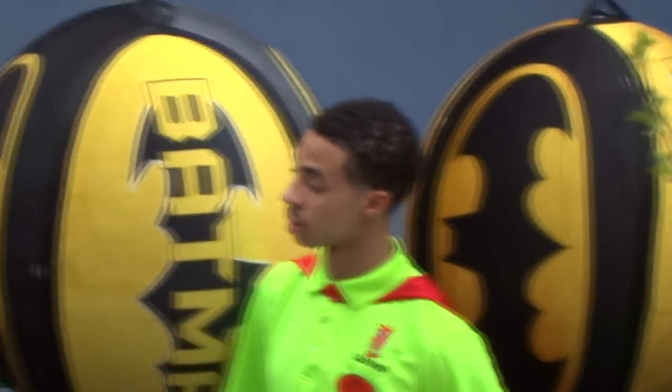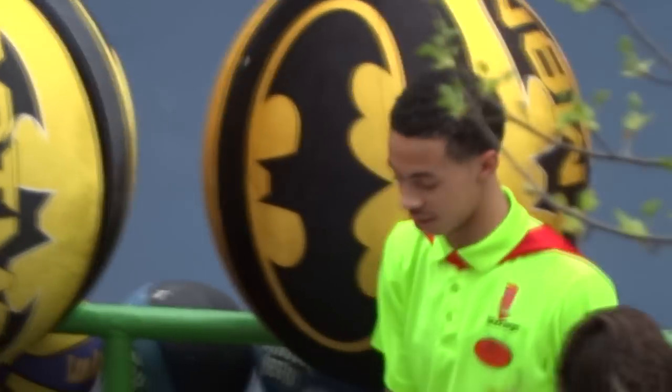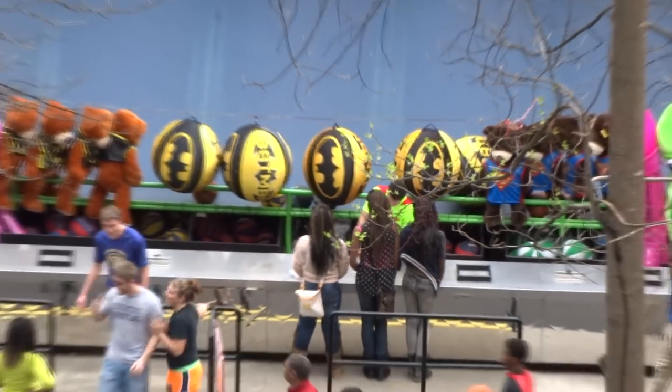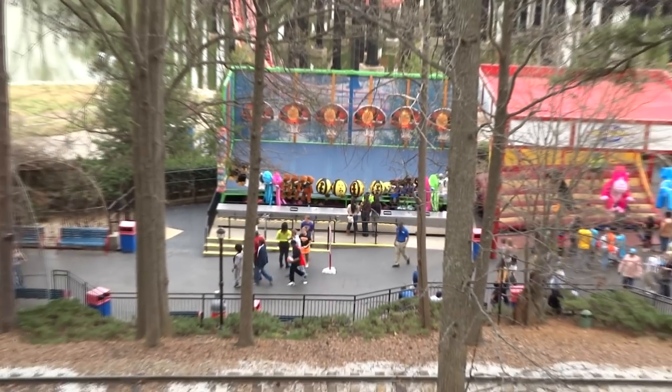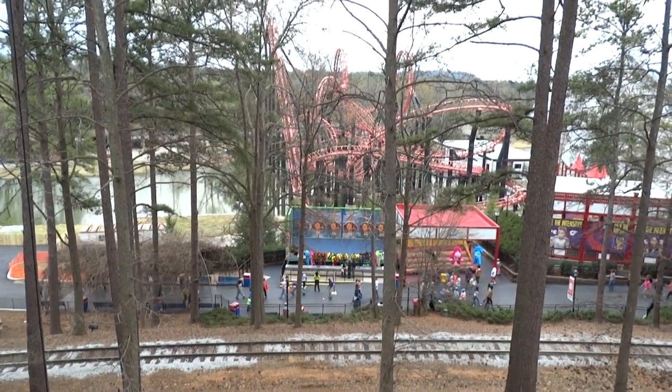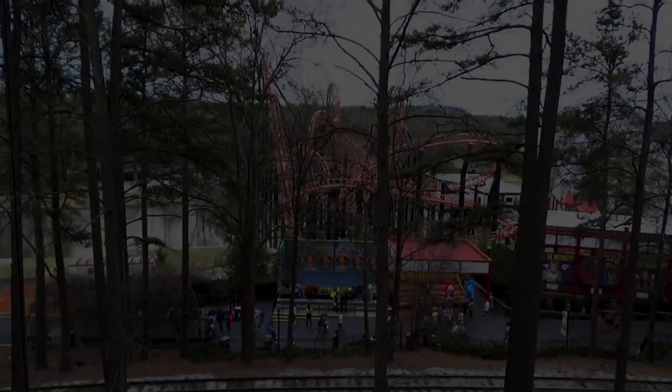How far away do you think I was from this guy? Maybe a couple hundred feet or so. Yeah, it's absolutely incredible how the 50X optical zoom works, and it is better than previous versions of the camera. The image stabilization is just better.